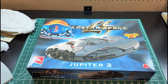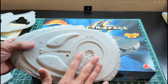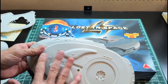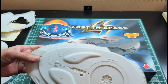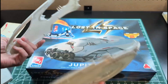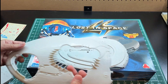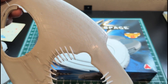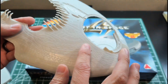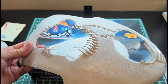I started by washing this kit. I'm getting back into the habit — especially with older kits — because the plastic develops a film when it sits for years. It's always good practice to wash them in dish soap to make sure you don't have paint peeling problems later. This is the bottom of the ship — basically the top and bottom of the main hull with some other parts. It's pretty nicely detailed with a lot of inset panel lines.